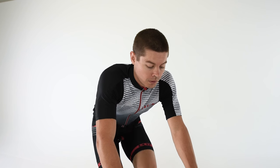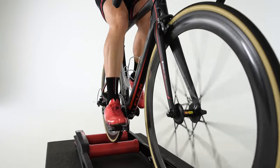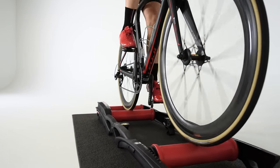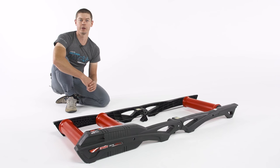If you're like me and you prefer the feel of rollers, but still want that fully interactive training experience when you're using Zwift, these are really the only choice for you. They're the Elite Arion Digital Smart B Plus rollers, available at Performance Bicycle.